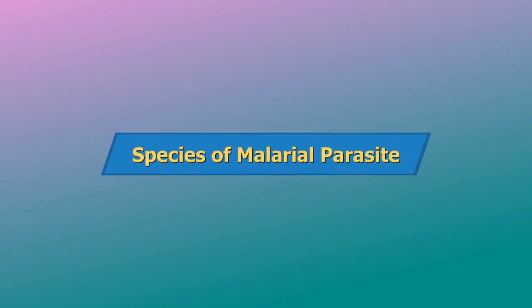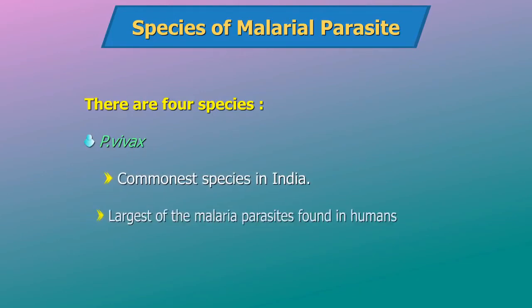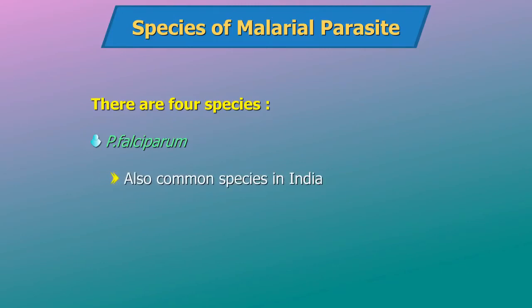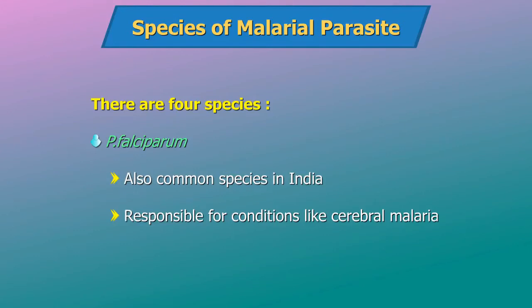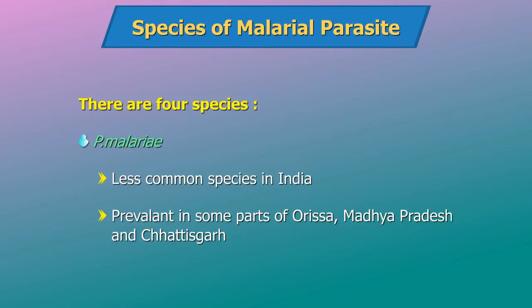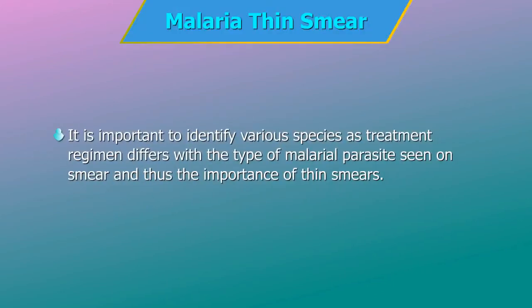The various species of malarial parasites: there are four species that affect humans. 1. P. vivax — the commonest species in India and the largest of the malarial parasites found in humans. 2. Plasmodium falciparum — also common in India and responsible for conditions like cerebral malaria and even death. 3. P. malariae — a less common species in India, prevalent in some parts of Orissa, Madhya Pradesh and Chhattisgarh. 4. P. ovale — not prevalent in India but reported from many countries, especially Africa. It is important to identify the various species as treatment regimens differ with the type of malarial parasite seen on smear, and thus the importance of thin smears.